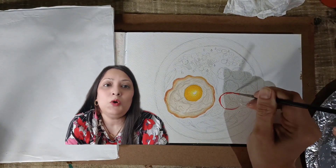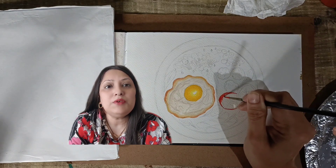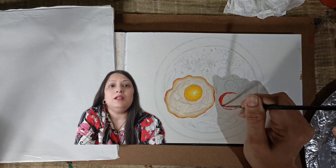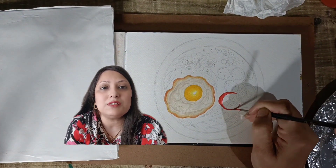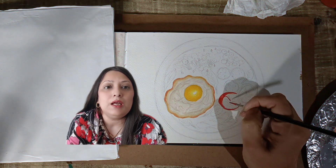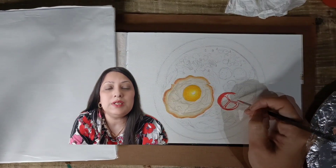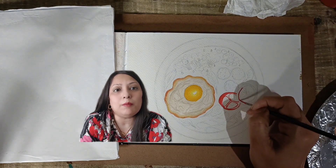After that, I am going to paint tomatoes in the plate. For that I am using red color. At this stage, I will suggest you to use a lighter shade of red, whichever you have in your palette, because we have to increase the intensity of color later on. Blending is the key of every painting — blend the paint smoothly.